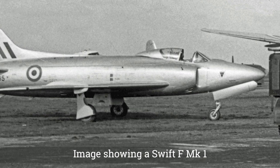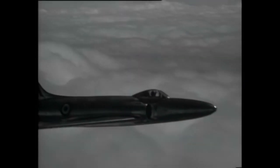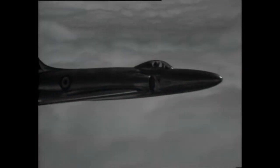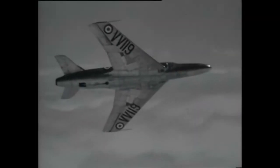The Type 541 had a Rolls-Royce AJ65 turbojet engine, and two Type 541 prototypes were produced. The first production variant, the Swift F Mark 1, flew for the first time on August 25th, 1952. Flight tests made the senior test pilot doubt the aircraft's suitability, as it had unusual handling qualities and a troublesome engine. 18 Mark 1s were built.